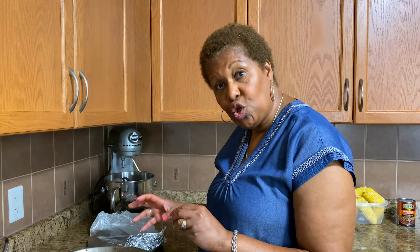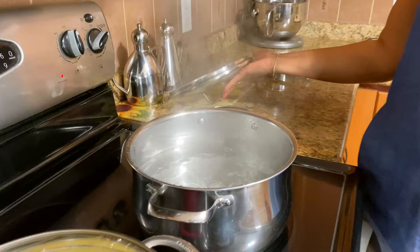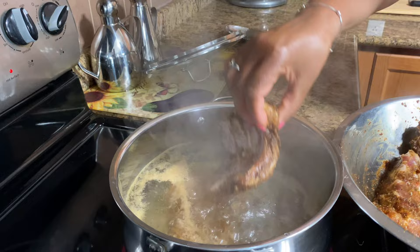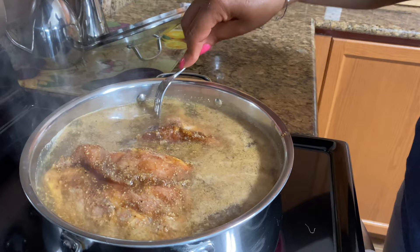It's been marinated in all that seasoning, so it's going to be really good. The water is boiling — this is the shortcut. I'm going to put those ribs in there to cook and let them boil for about half an hour. After that, I'll put them on the barbecue, so they'll be really tender and I don't have to cook them all day.